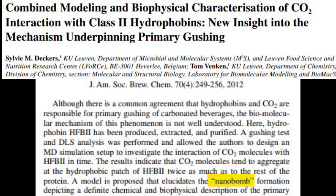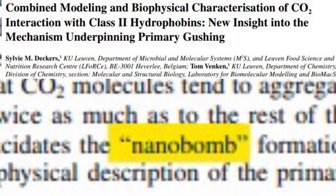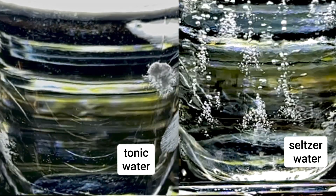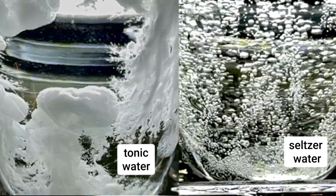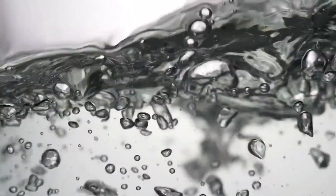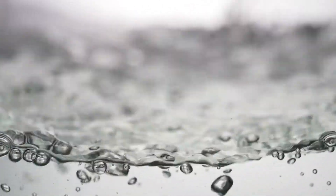In fact, some researchers have actually used the term 'nanobomb' to describe these sites where carbon dioxide begins its escape from the beverage. When we view the bubble formation in the tonic water alongside that of the seltzer water, we see the bubbles in the tonic water are a lot smaller. These smaller bubbles support higher fountains for two reasons. First, it's tough for liquid to get trapped between larger bubbles, and this doesn't allow for the formation of stable foams.